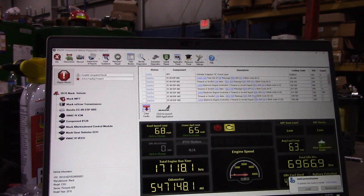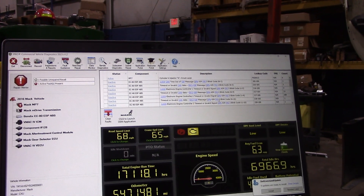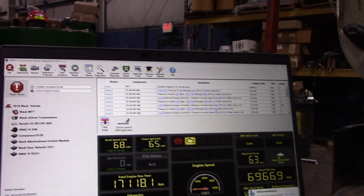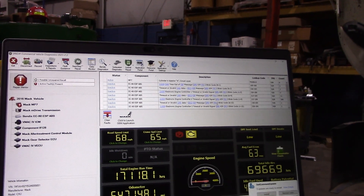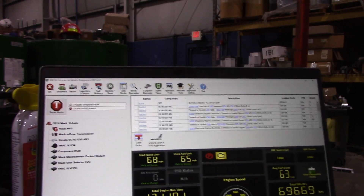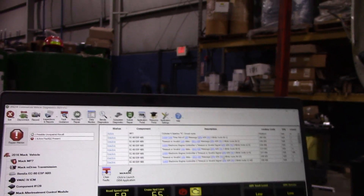Hey, Diesel Dan here. I've got a very interesting one today. I had an issue with the driver who called me and said the truck was running like crap over the weekend — missing, carrying on, sputtering, no power. Brought it in and as you can see I had this code here, it's cylinder 6.